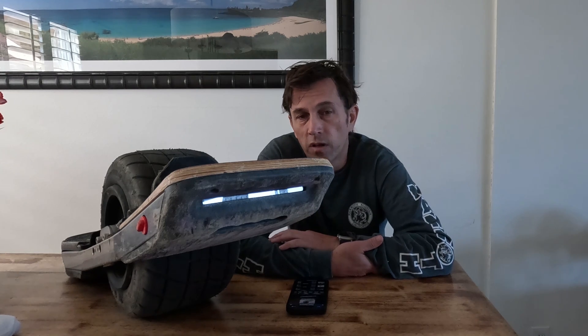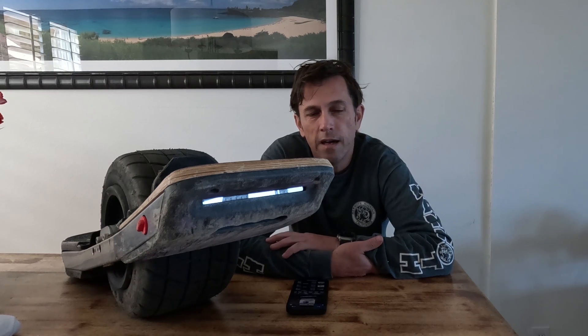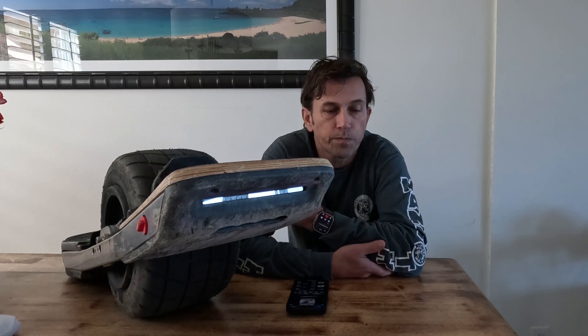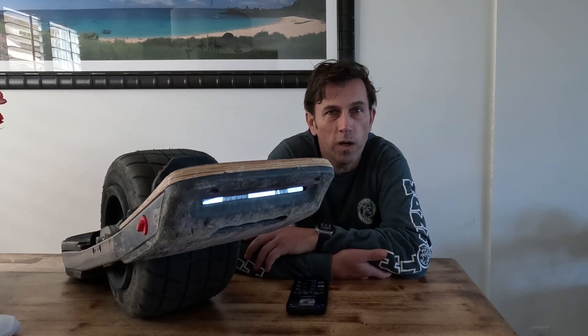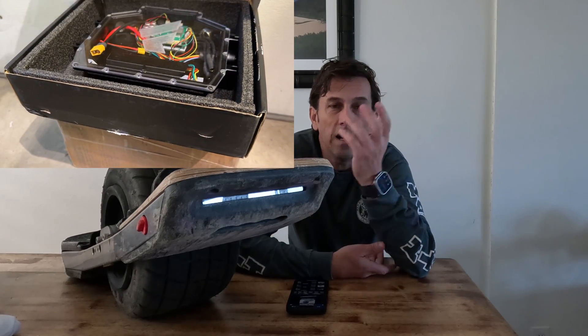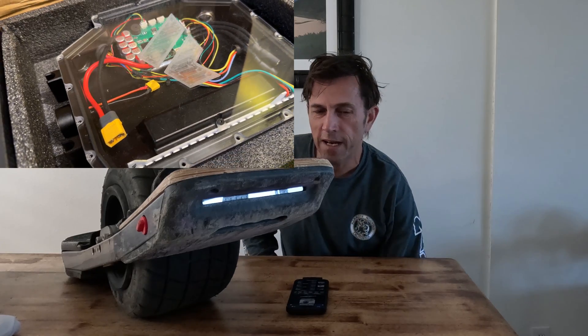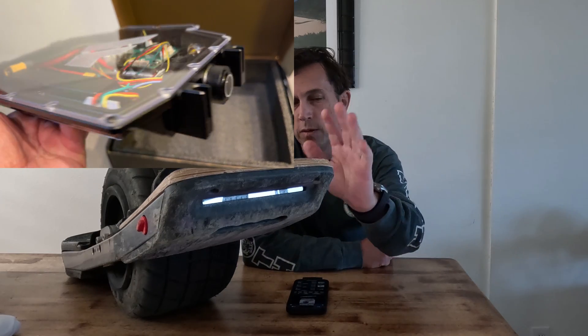It is a 20S controller, so at first it looked like nothing special and I had no strong desire to give it a try after already having a 24S controller like the Tronic 250R in my boards. But Fungineers and I were chatting about it and he happened to have a spare one that he offered to send me, including his super sexy all-in-one CNC controller box, so I thought okay, screw it, I'll give it a try. I'm not a big fan of building boards, I'm so tired of it, I'm not really good at it, but I put one into this board here.